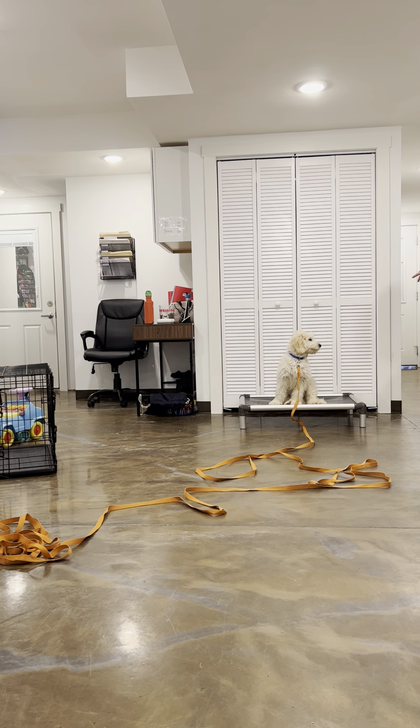Sit — yes, good. Down. I'm not going to repeat myself — if you say it over and over again, it becomes meaningless, so just wait it out. Yes, good — using those positive marker words. Sit, yes. Go until he finishes that treat. Down — waiting for the down. Yes, good boy. I like to do both. One more time.